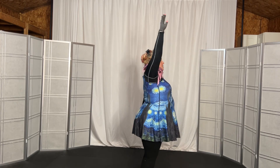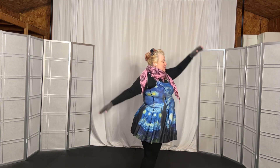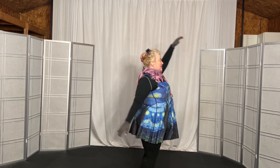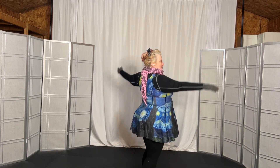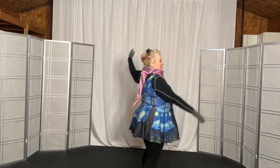Here we go. And out, going back, 1, 2, 3, 4, 5, 6, 7, 8, 9, 10, 11, 12, 13, 14, 15, 16.